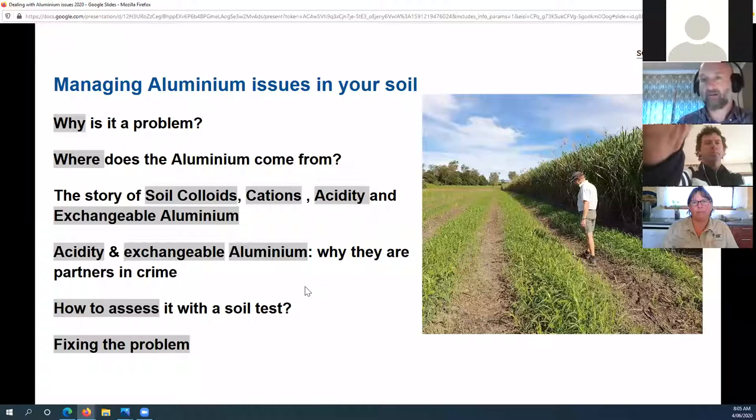As I go through the webinar I will stop from time to time to look at soil tests. If you have a soil test handy, feel free to follow along — you may be confident reading it or you may be learning. I'll take you step by step through how to look at aluminium on the soil test so you can benchmark it, see if you have a problem, and therefore decide whether you need to spend money or effort to fix it.